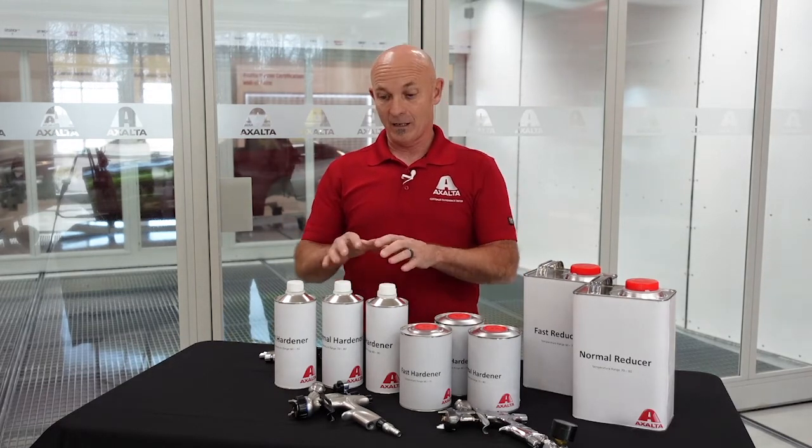If we get into the 50% humidity range, it's probably not that critical. But if we get into the 75% humidity range, it's probably going to accelerate that cure rate a little bit faster with the isocyanates.